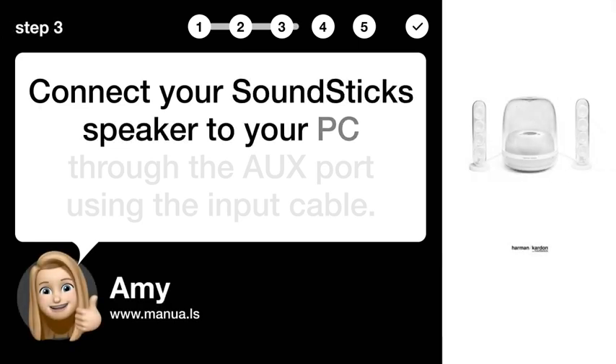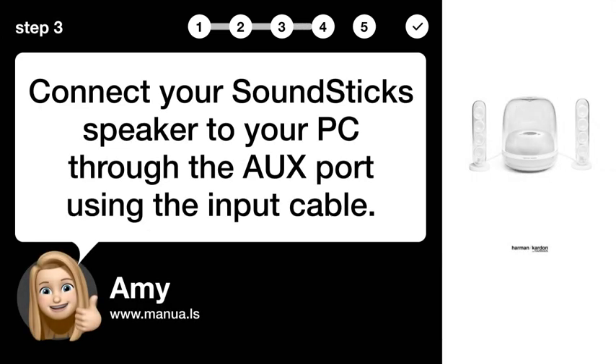Step 3: Connect to PC. Connect your Soundstick speaker to your PC through the AUX port using the input cable.